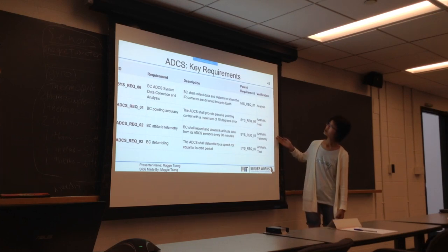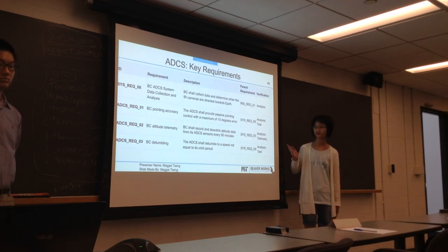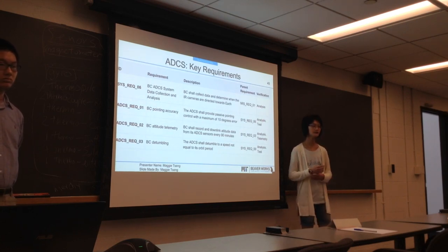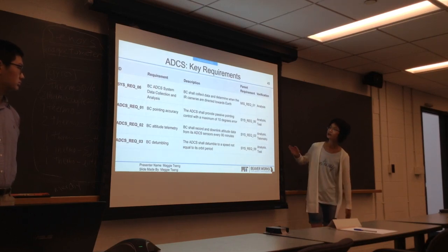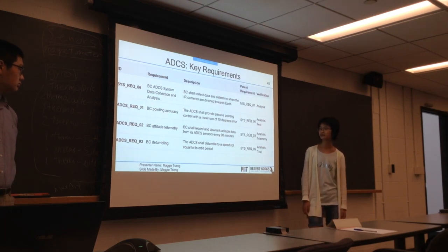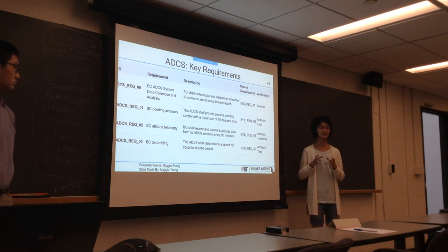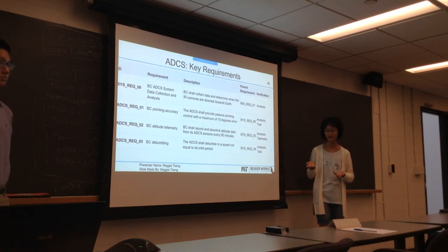Our third key requirement: the CubeSat shall record and downlink attitude data from its sensors every 10 minutes. This allows us to keep tabs on its orientation and tumbling. Our final key requirement: ADCS shall detumble to a speed not equal to its orbital period. If this were to happen, the CubeSat would be constantly positioned so the camera would never face the Earth, which would be really bad for the mission.